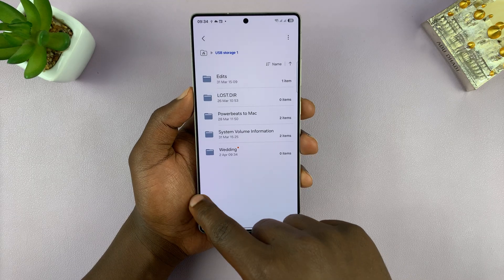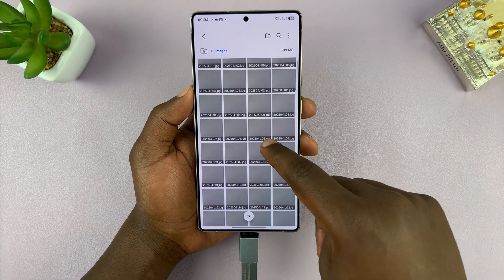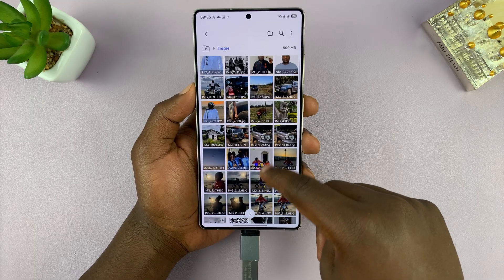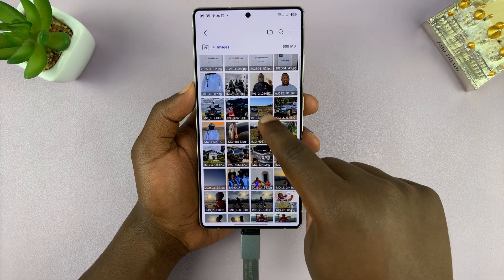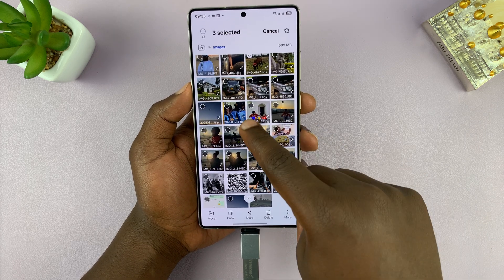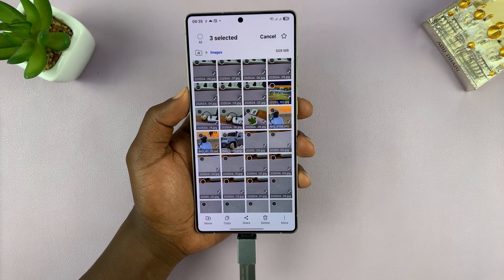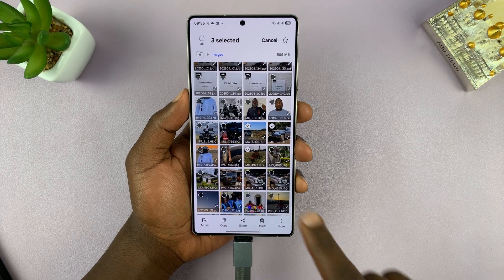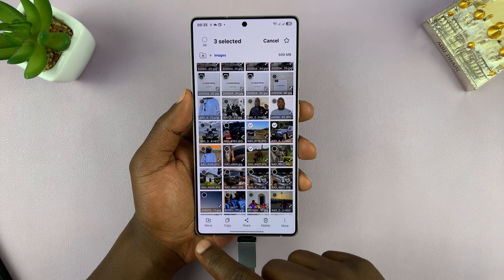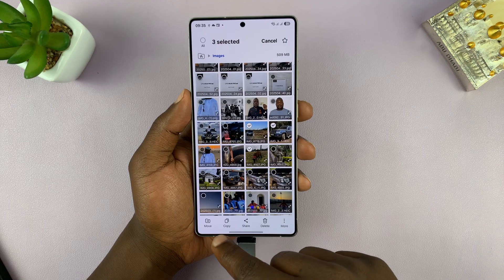Once you do that, the next thing you want to do is go back and then go to Images. All the pictures in your gallery will also show up here. We're going to organize according to time. Select the photos and videos you want to copy — let me select a couple of photos. Then come here and select either Copy or Move. If you're trying to create space in your phone's internal storage, select Move. If you just want to copy, tap Copy.